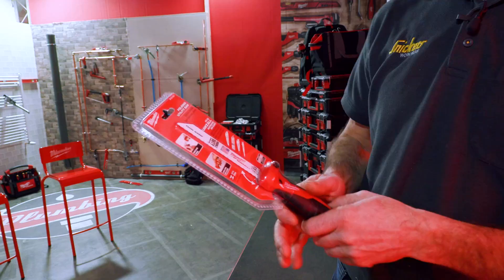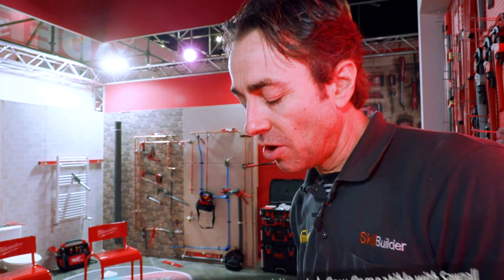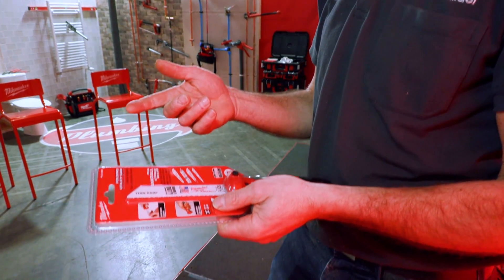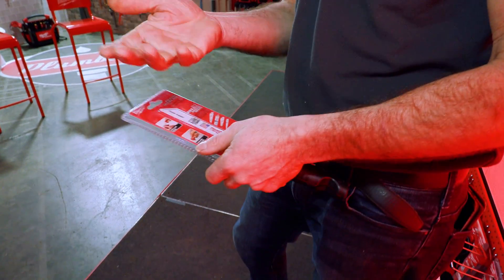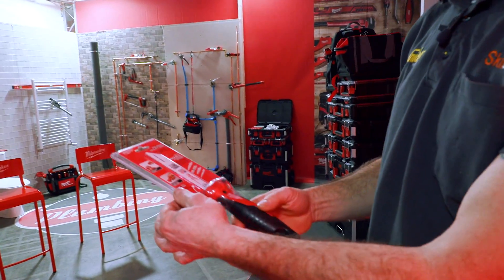Sometimes when we get a nail that goes wrong, we get our hacksaw out and try to get it in and hacksaw it off. Or we take the hacksaw blade out and try to use the blade on its own. And anyone who's held a hacksaw blade knows it's not good for your fingers, even with gloves on. So this is quite nice.